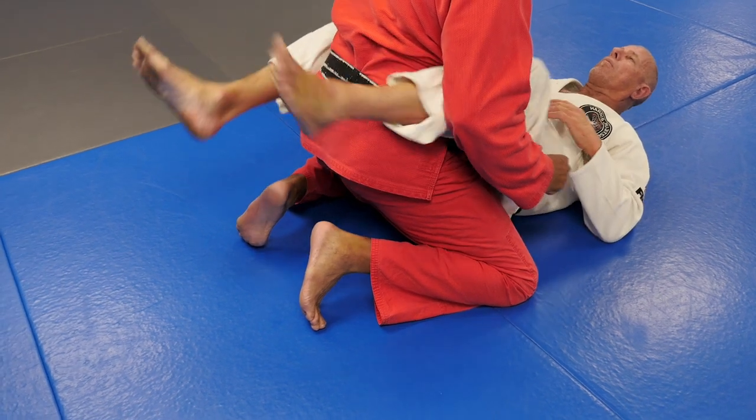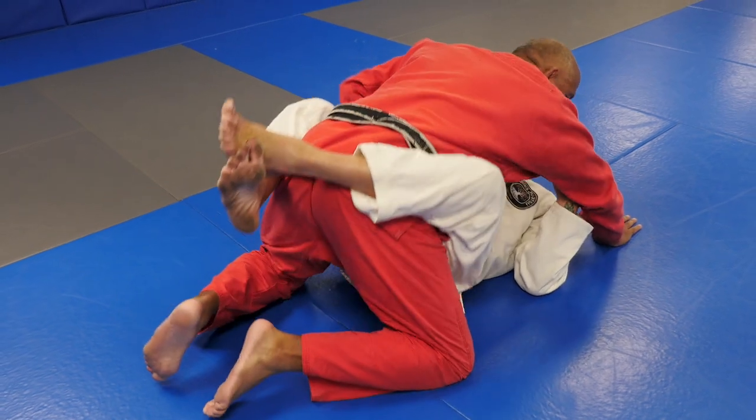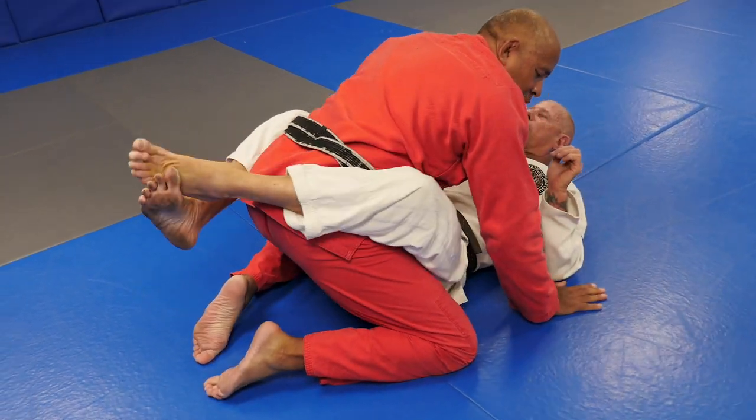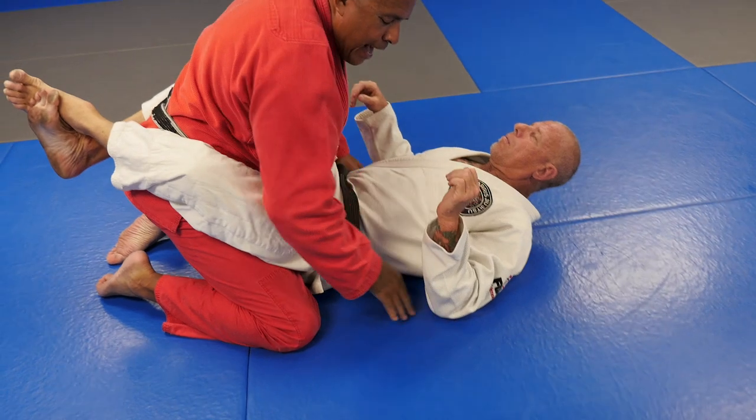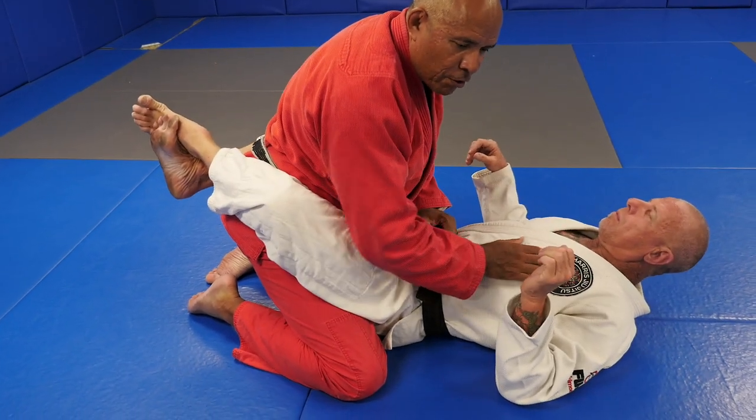Pull your knees to your chest - keep your ankles crossed but pull your knees to your chest. I very easily lose my balance. But when I have my butt down, same thing - pull your knees to your chest. Much, much harder.